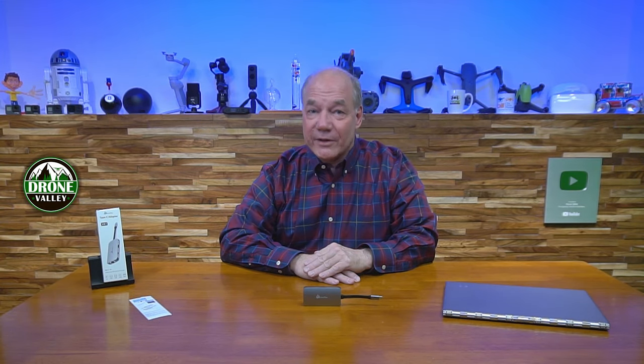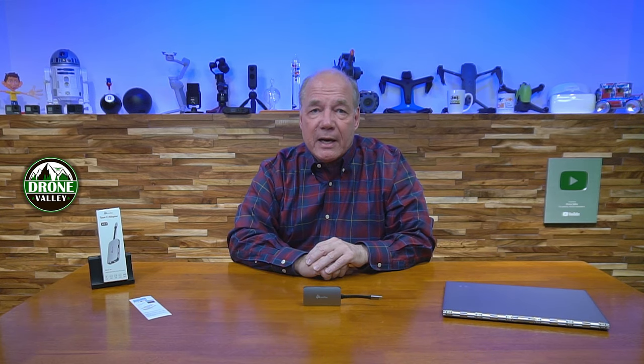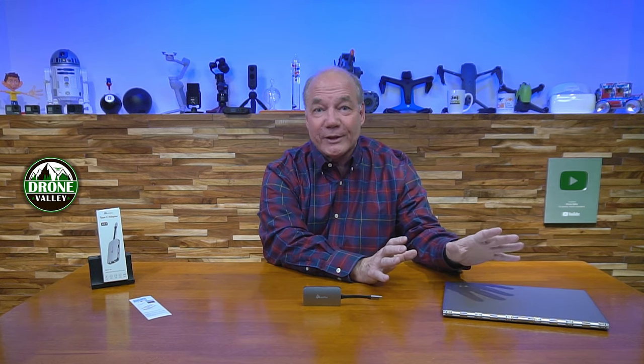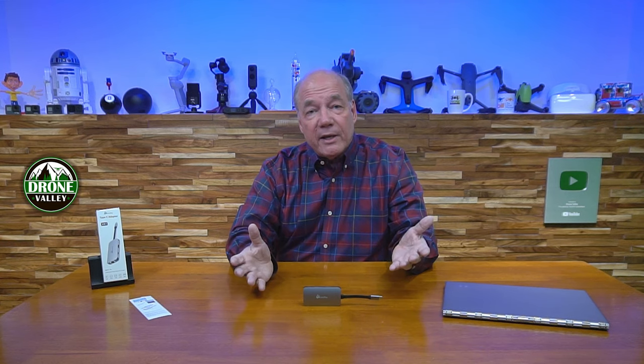Hey there tech fans, Rick here again with another product review. Today I have the brand new Link Plus USB-C hub. I spend a lot of my time on the road, whether I'm presenting to clients or editing videos on my laptop. I love how small and portable these new laptops have become — they're thin, they're lightweight, they're really easy to bring along. But the challenge with most modern laptops is that to make them smaller, manufacturers had to reduce the number of ports available.